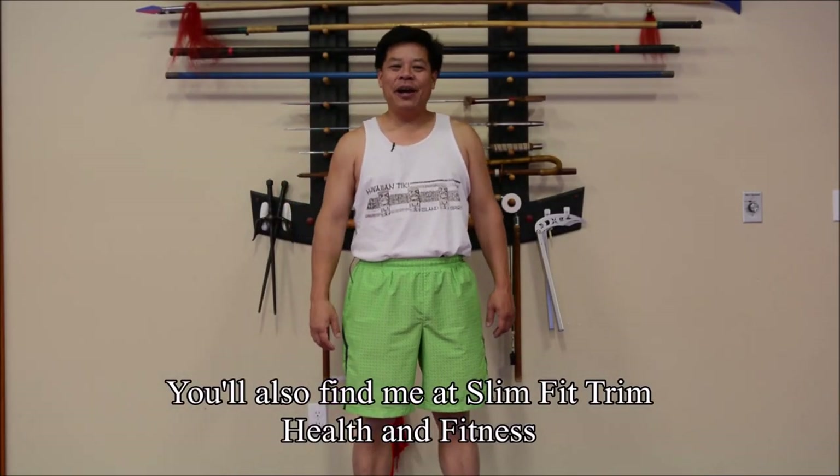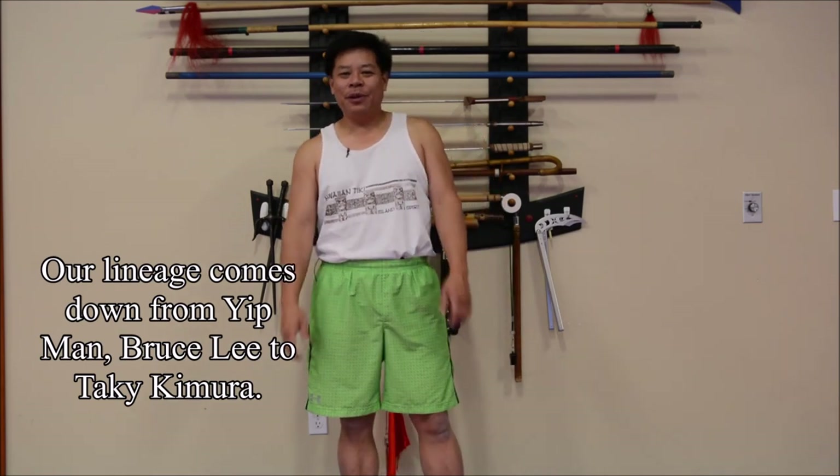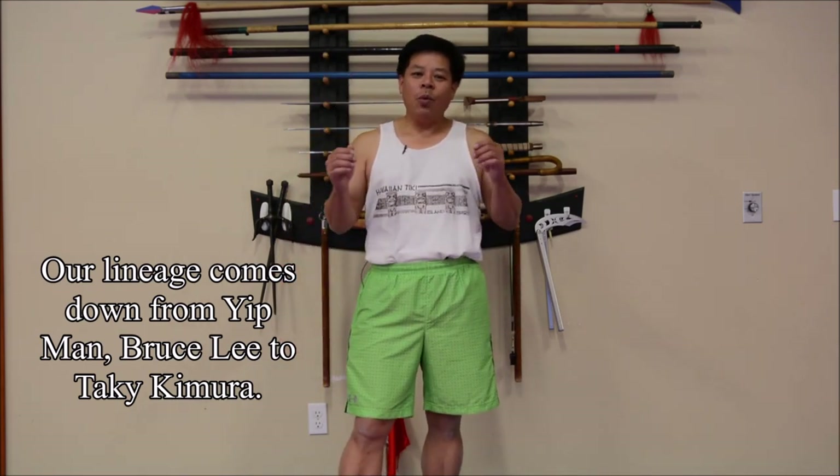Hey there, Daryl Ng from Western Style Martial Arts and Slim Fit Trim Health and Fitness. Thanks again for watching another one of my workout videos and I hope you find them really helpful. So have you ever wondered what the Bruce Lee Jun Fan JKD school conditioning workout is? I'm going to show you how to do that today, at least give you an introduction. This was developed throughout the early 70s with Sifu Roy Hollingsworth and Sifu Taki Kimura, and this is a workout we still do to this very day to keep fit, have strength and conditioning and lots of core workouts. Come with me and we'll start this workout.